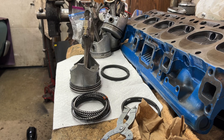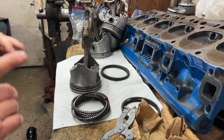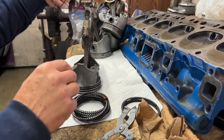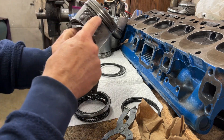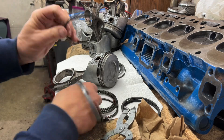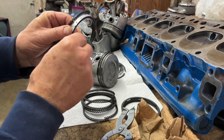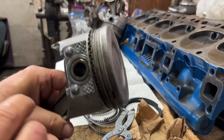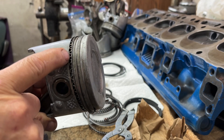We're going to put some rings on the pistons. I bought Perfect Circle brand rings. All rings have either a dot, a word 'top', an inside bevel, or some indication of how they go on. The bottom ring is the oil ring and that is a three-piece deal. It's got this expanding metal piece and then it has two real flat thin rings that go on each side of that.